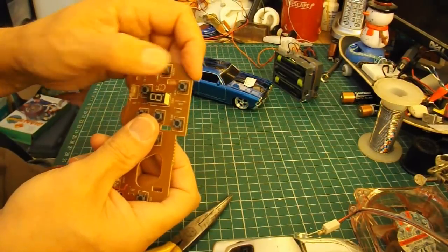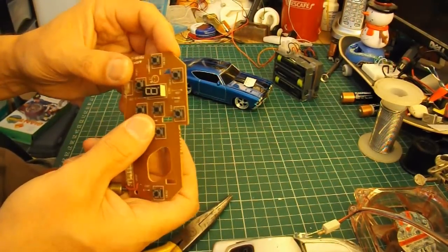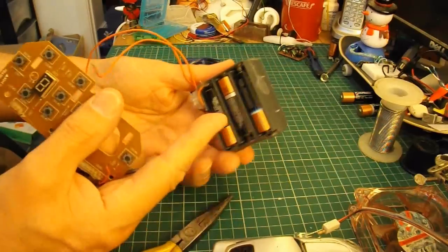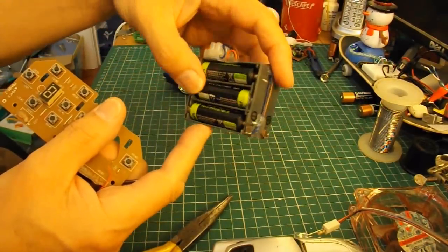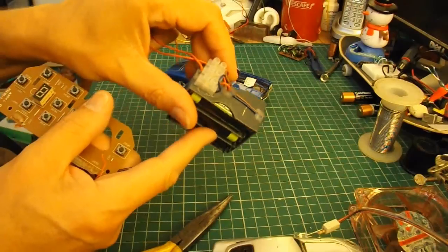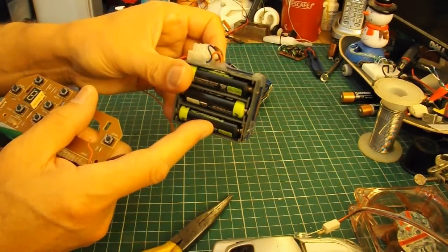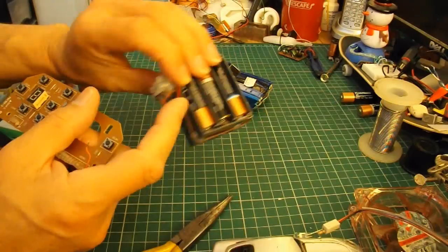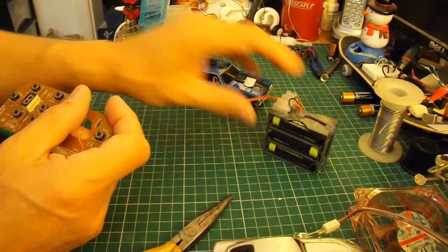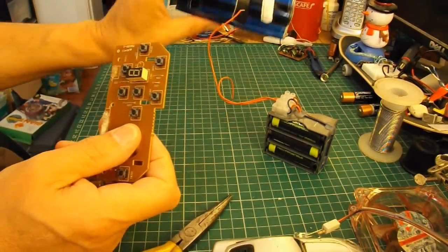It would be much nicer if I had some sort of rocker switches that we could use, but this will do for now. I've got a battery pack here that actually takes six AA batteries, but I've wired it so that I can split it, so that I can have four and a half volts coming one way, and four and a half volts going the other way. So I'll be able to wire this up and control that.